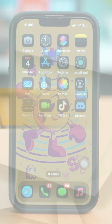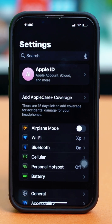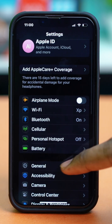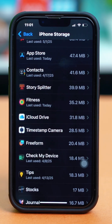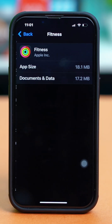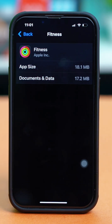Solution three: offload the Fitness app. Open Settings, scroll down and tap on General, tap on iPhone Storage, and find the Fitness app from here. Once you find it, tap on it and tap on Offload App if you find the option, and simply offload it.